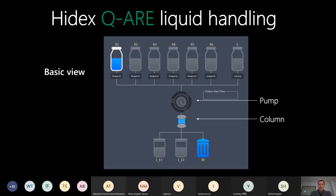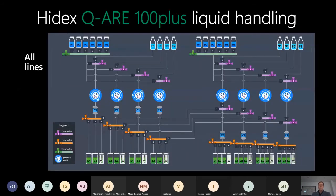The system works as a liquid handling instrument. In the center there is a pump, and under the pump there is a column. The pump pulls liquids from the reagent bottles or sample bottles, and the liquid flows through one tubing to the pump and then to the column. After the column, you can direct the liquid to either waste or elution bottles. There are eight pumps and a total of 50 valves, with two elution bottles (E1, E2) for columns one through four, and three elution bottles for columns five through eight.